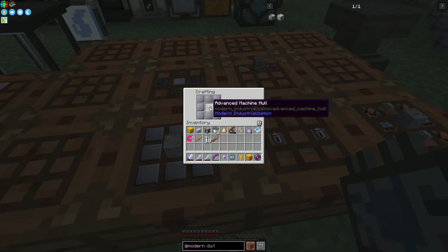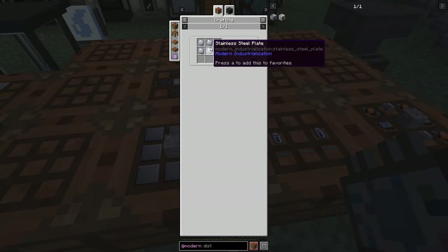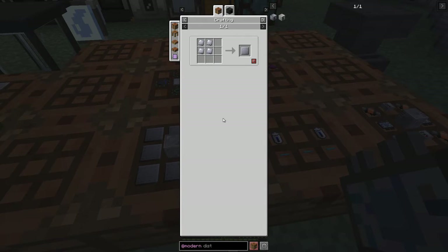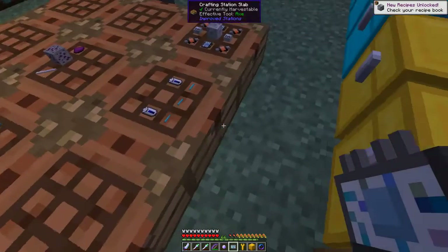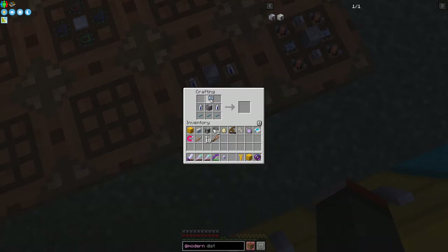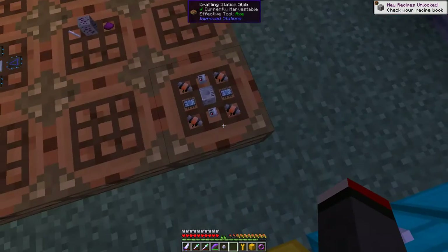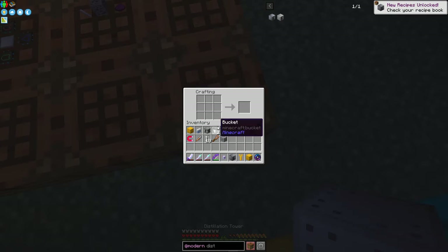So we've got an advanced machine hull, which we've made in the past, plus stainless steel large plates. This requires 32 ingots of iron to make eight stainless steel large plates. The recipe's just this one. So we get this turbo machine casing, then we can take this turbo machine casing, put it in the middle with the electrical circuit board, and we should get a turbo machine hull. I'm going to take one of those because I've prepared everything we need here already, so we can get the distillation tower.